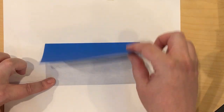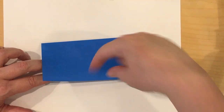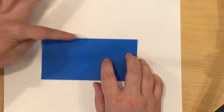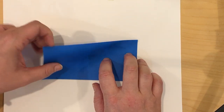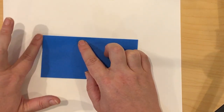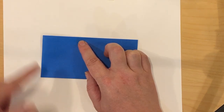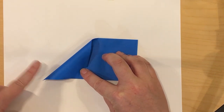So now I have a rectangle. I have the opening or the mouth facing my belly. I'm going to take this top edge and fold it into the middle. You can also think of it as taking this side edge and folding it down to the bottom. If I'm looking at the bottom, the side went to the bottom.